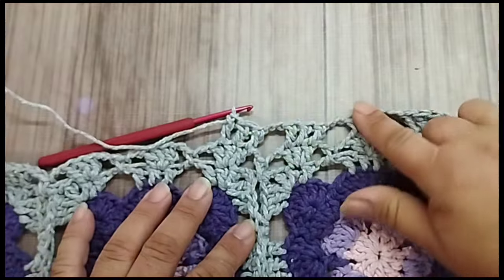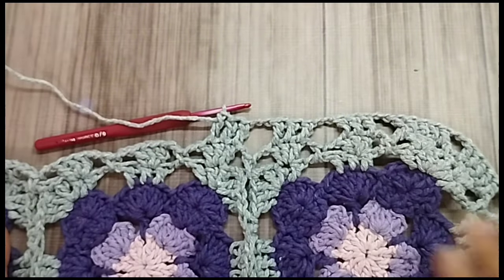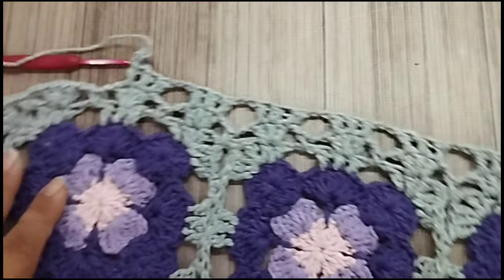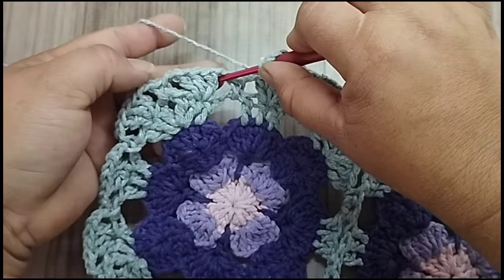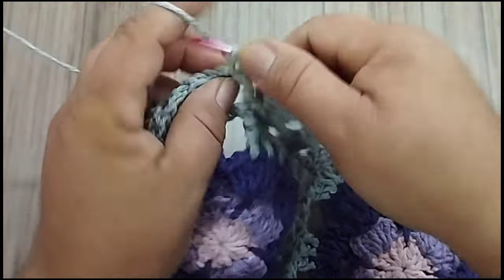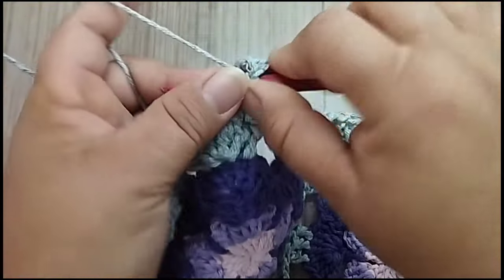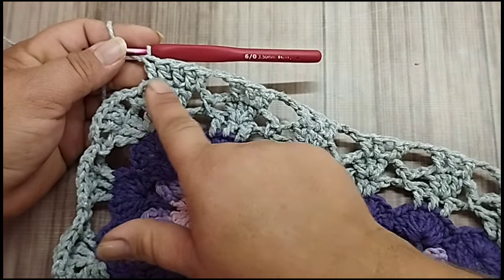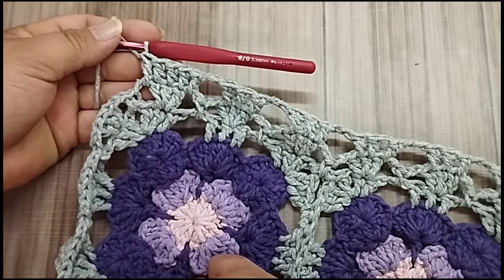Aqui, se nessa carreira ficar repuxando, não tem problema, porque na próxima ela se ajeita. Na próxima, vou repetir aqui a forma de trabalhar. Para a parte oval, é pra ficar dessa forma aqui. E aqui, chegando nessa outra parte oval, fiz aqui o último bloquinho, duas correntes. Vou começar aqui. Bloquinho, um ponto alto antes, ponto sobre ponto. Um ponto alto no espaço de uma corrente. Então, é assim: aquele ponto que tava faltando lá no começo, quando começar a parte oval, a gente sempre coloca. Um ponto alto, ponto sobre ponto. No outro espaço de uma corrente, um ponto alto. E assim fica com cinco pontos altos.